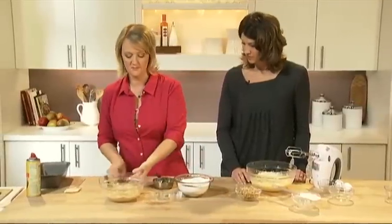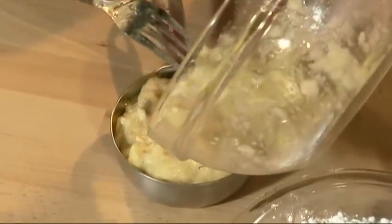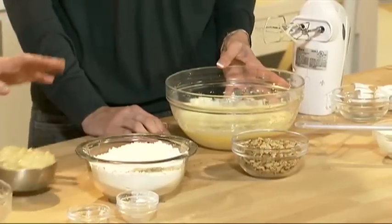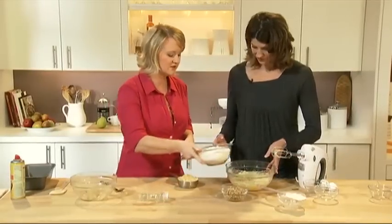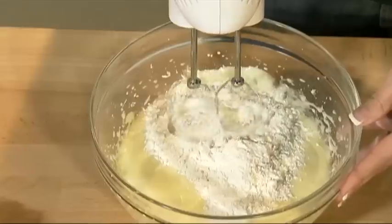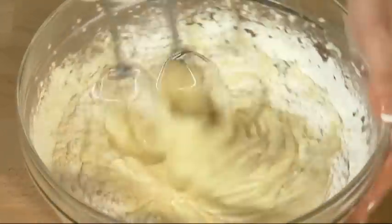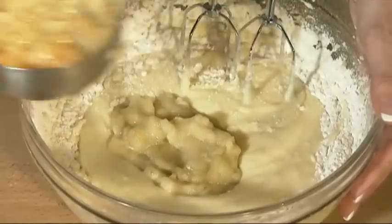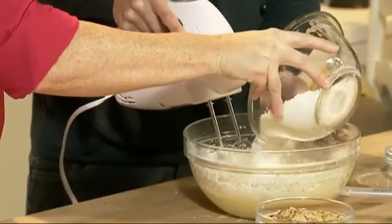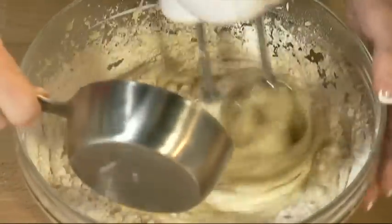I'm going to measure one cup of mashed bananas using a dry measure. Then I'm going to have you alternate the dry flour mixture and the mashed bananas into your liquid. Pick up the electric mixer and I'm going to dump a little bit of the dry ingredients in — go ahead and start mixing. Keep moving your bowl around. I'll spoon in some of the mashed banana, then mix that in. We'll continue alternating until all the dry ingredients and mashed banana are incorporated.